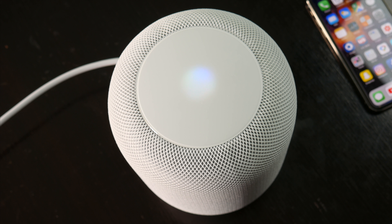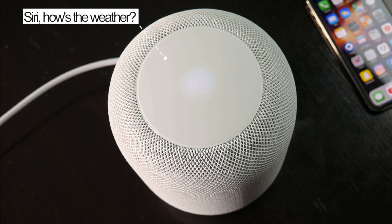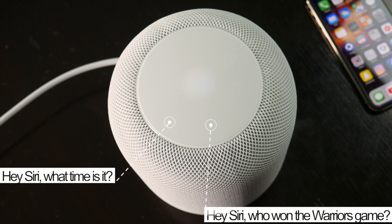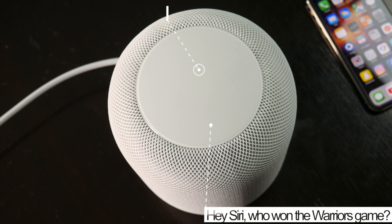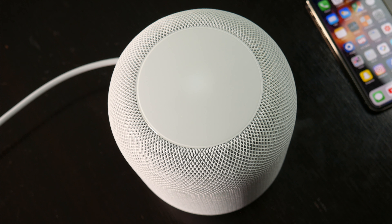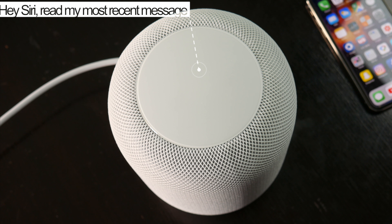On the personal assistant side, this is where Siri is definitely not up to par with Alexa or Google Assistant, and I think this is where most people's complaints lie. Siri can do a lot of the basic stuff really well — like tell you the time and the weather, list off news headlines, look up sports scores, read through places nearby like restaurants. You can also set a timer, reminders, and create notes. And coupled with an iOS device like your iPhone, Siri can also read back any unread iMessages you may have and create a reply.